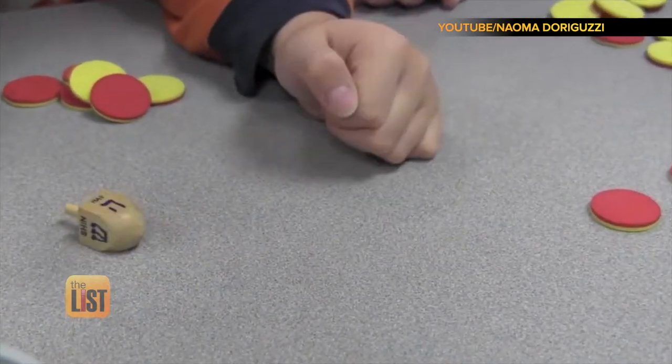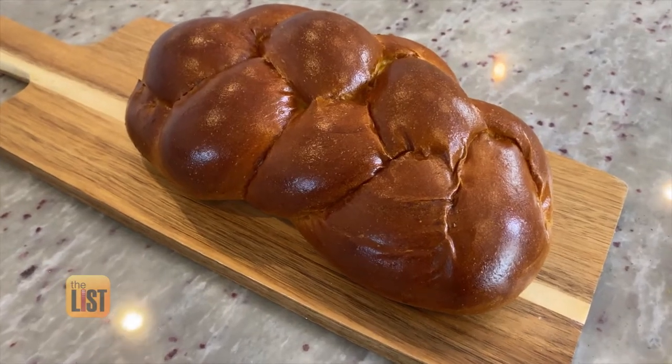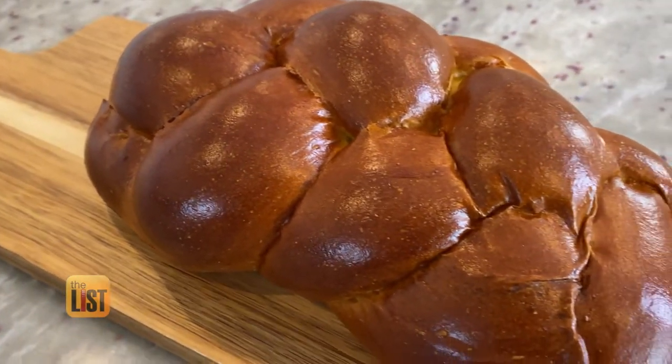With Hanukkah starting on Thursday, many folks will be opening gifts and breaking bread — challah bread, that is. This, of course, is challah. The braided bread is usually served on Jewish holidays.